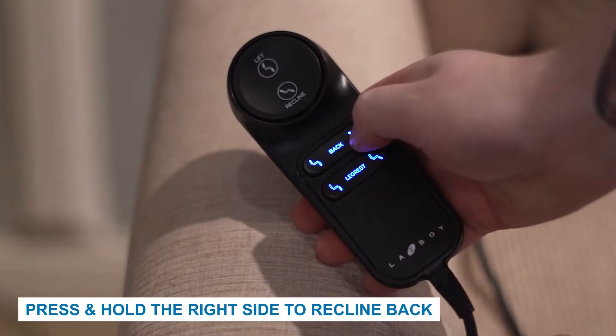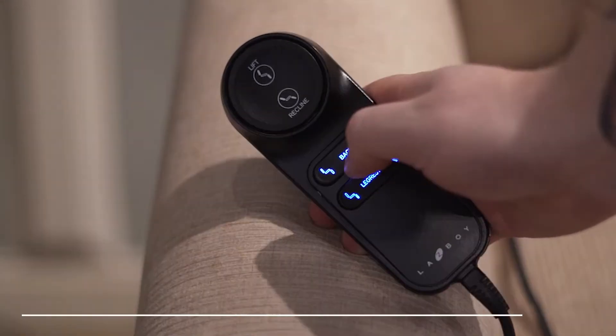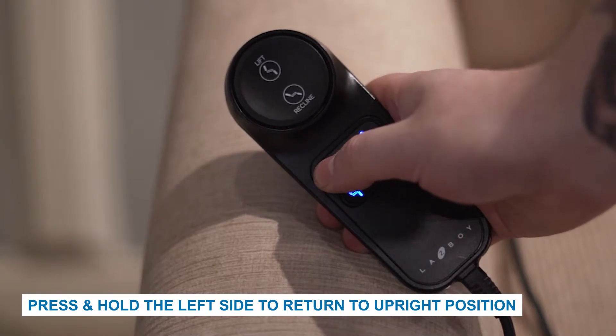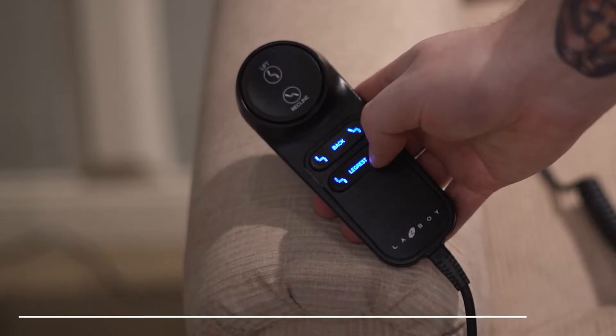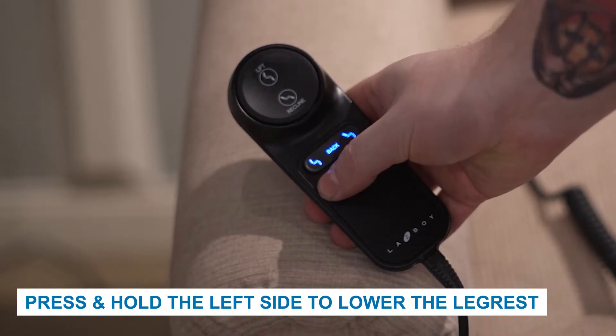The additional two buttons are used to adjust the back and leg rest independently. Press and hold the right side of the back button to recline back. Press and hold the left side of the back button to return to an upright position. Press and hold the right side of the leg rest button to raise the leg rest. Press and hold the left side of the leg rest button to lower the leg rest. These buttons do not work while the recliner is in a lifted position.